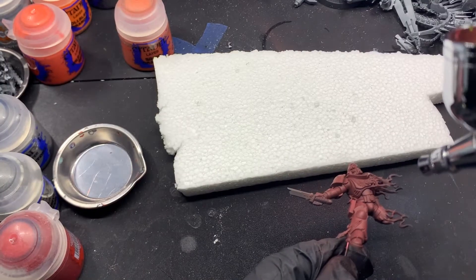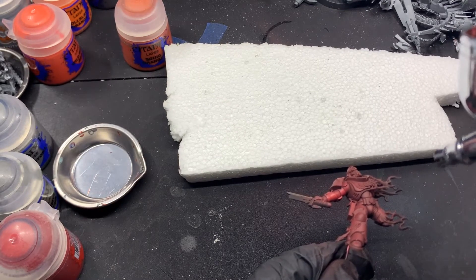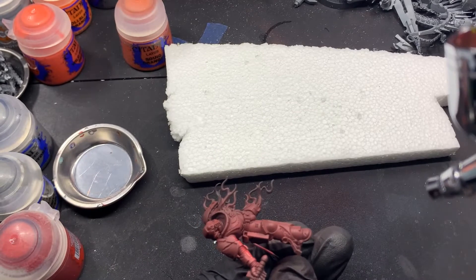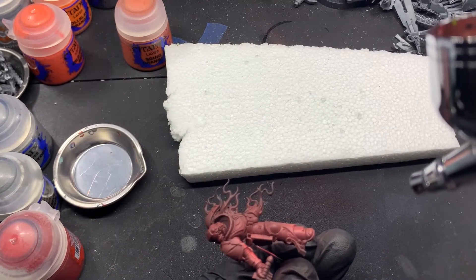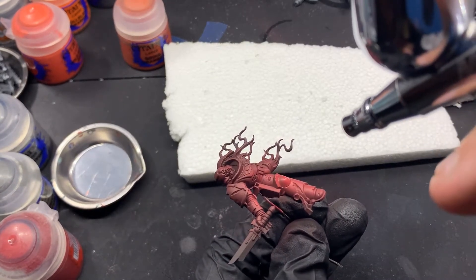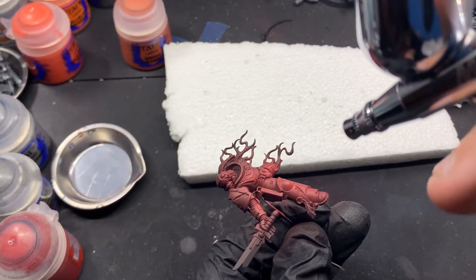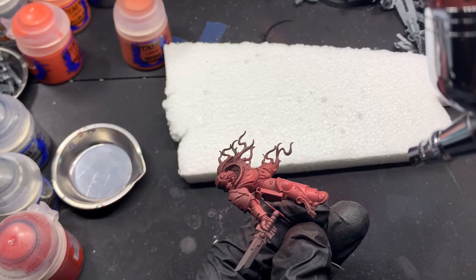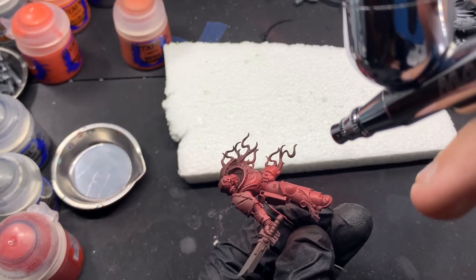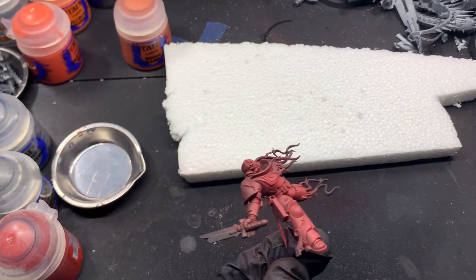Now I'm coming in with Wild Rider Red to add our highlights. I'm basing this off of the box art — the way he's laying on the stairs, the tops of the right leg and the right arm look like they are receiving the most light. I'm going to go over those areas, plus a little bit on the head and the right side of the chest plate, maybe a bit on the ab plate. That's all we're going to highlight with Wild Rider Red, which will give us a nice transition from Khorne Red.